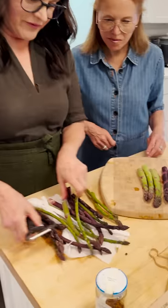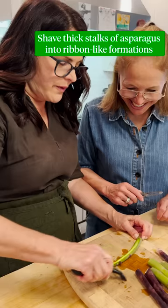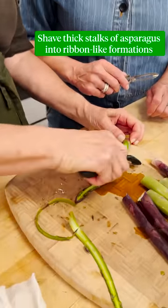Now we're gonna do the asparagus. For this I'm gonna pick out all the thick ones because we're gonna shave the asparagus — they're gonna go in raw. Basically we're just gonna shave these long shavings.